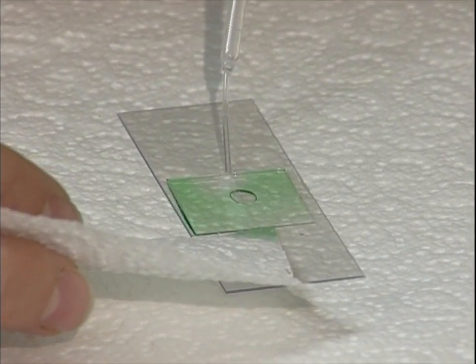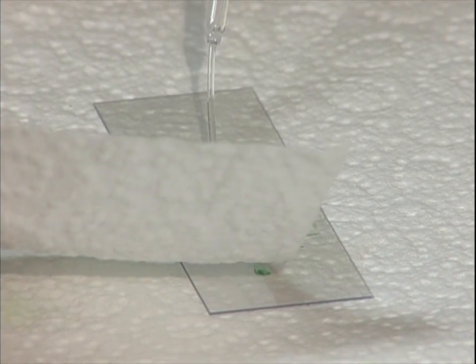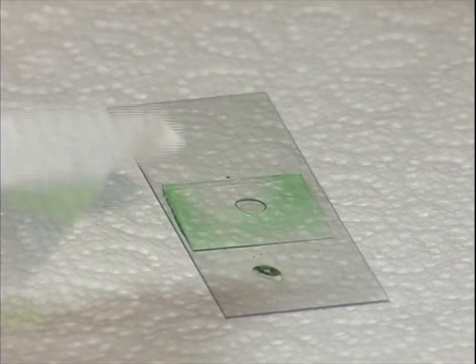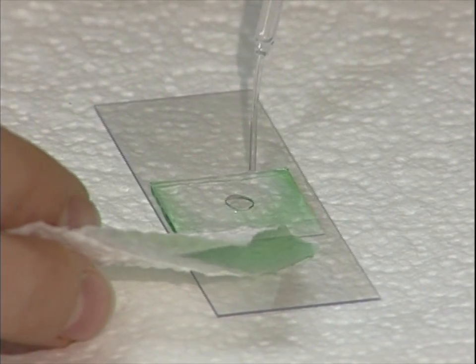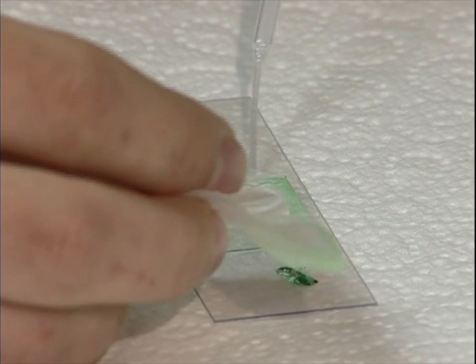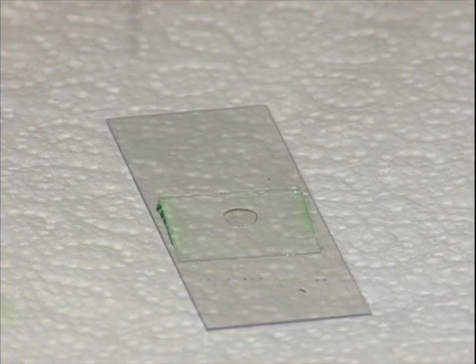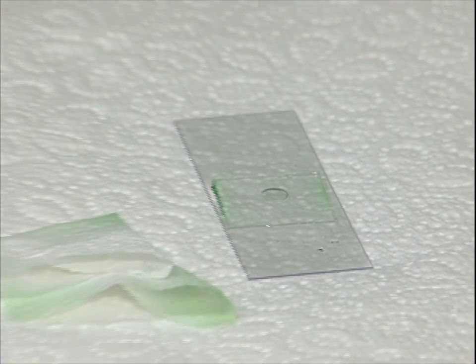When she gets ready to change out the solution, she's going to add plain water on one side of the cover slip and draw the colored water across by touching a piece of paper towel to the other side. Notice her technique — she's not absorbing as fast as she can; she's adding a couple of drops and taking just a small amount at a time. Continue adding water until most of the green solution has moved across the slide. Practice this as many times as you need to until you're comfortable, because once you have the Daphnia on the microscope stage you'll want to be proficient.